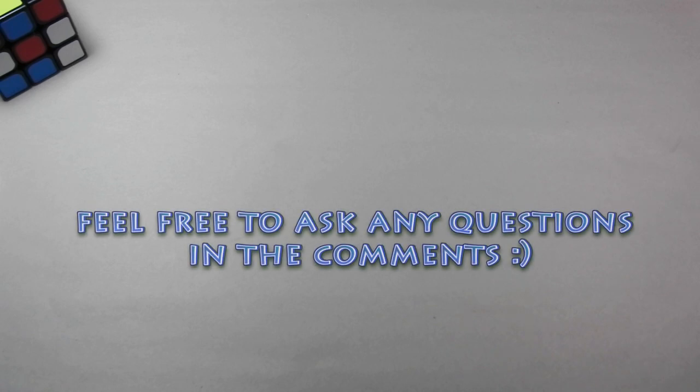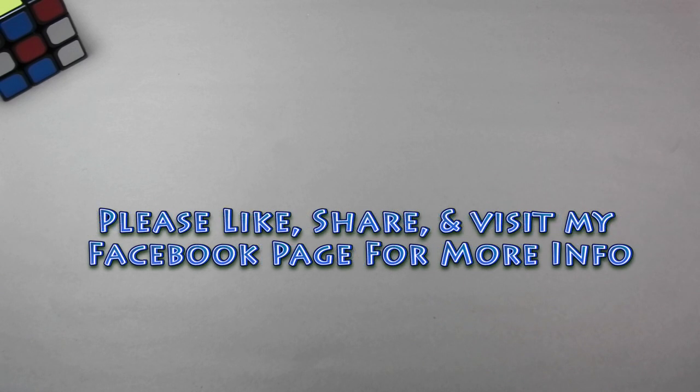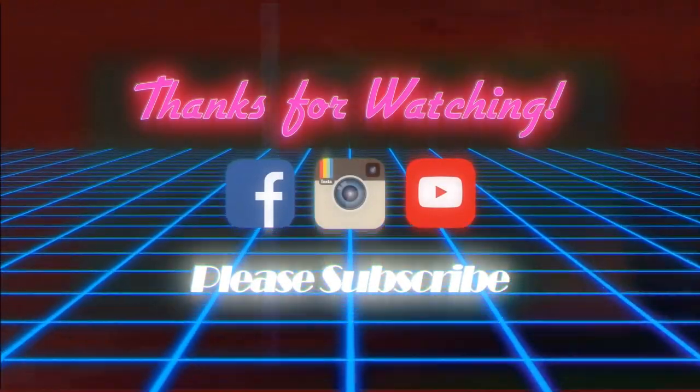Alright, I think that covers the different styles of standard alters. If I missed any, please let me know in the comments. Also, if you have any questions or ideas for future videos, feel free to leave a comment below. Please don't forget to like the video, subscribe, share, and check out my Facebook alters page for my latest alters and updates. And as always, thanks for watching and happy altering. We'll see you next time. Bye.